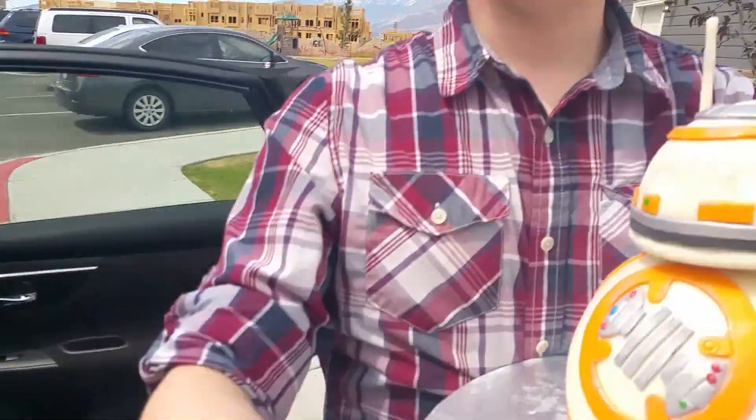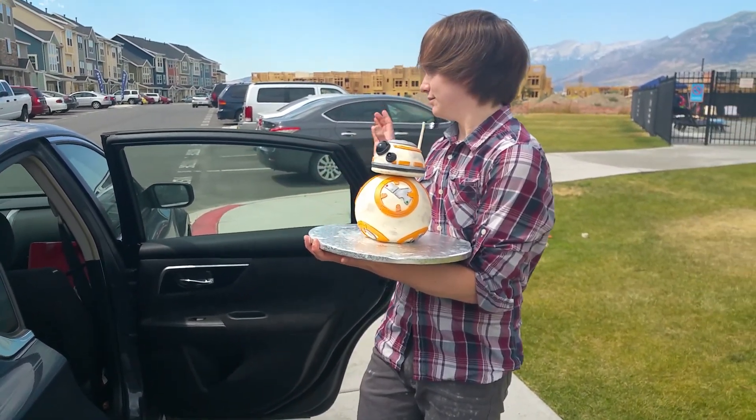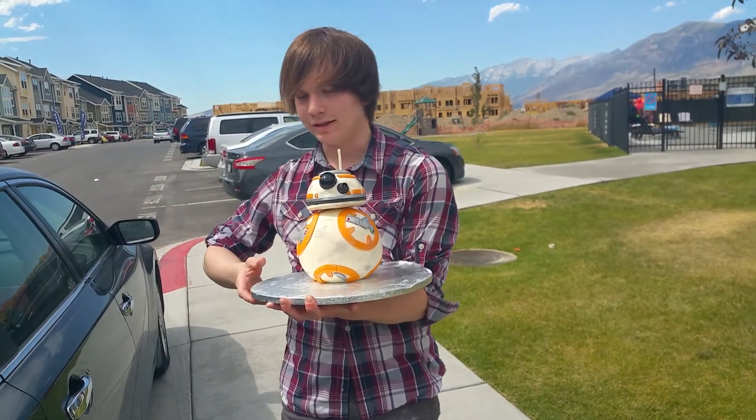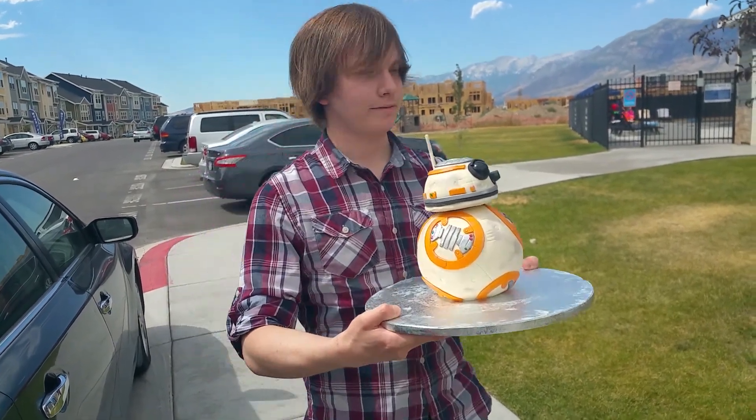Alright, here you go. Now I'm just gonna bring the EV8 and then I'll bring the rest after I drop them off.